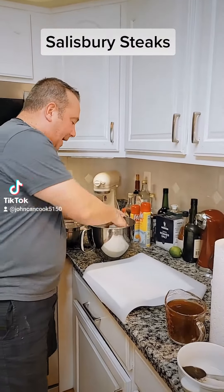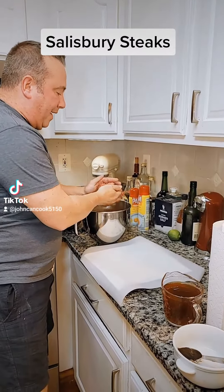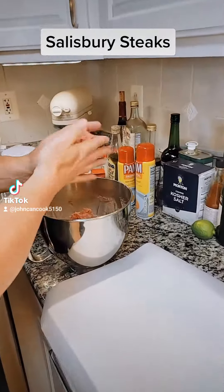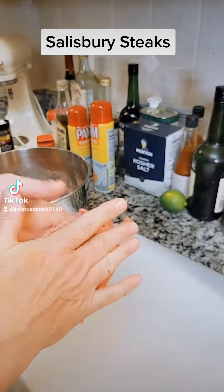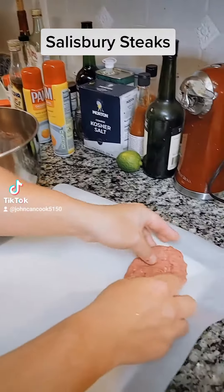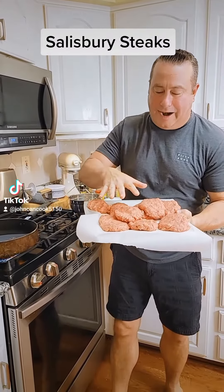All right, time to get the patties going. We're going to take a little of this in our hand. You should get about eight patties out of two pounds of beef. We're going to get those down and shape them in the old style little oval. That looks good — put that on our parchment paper. I did get eight out of these. Let's get these cooked up.